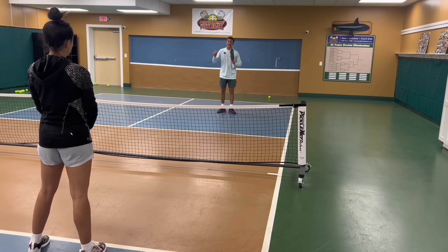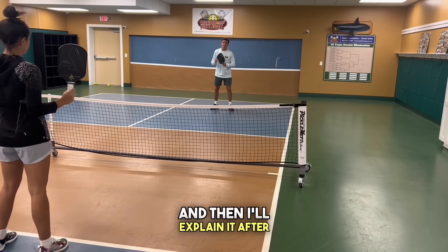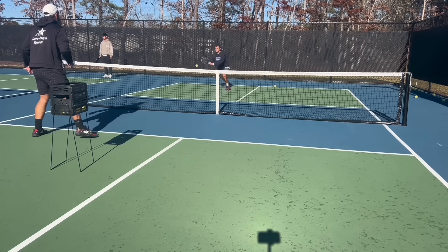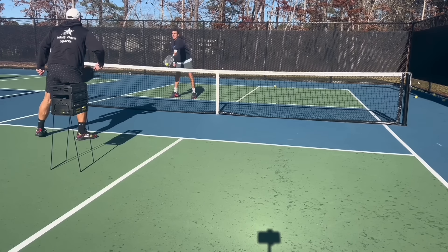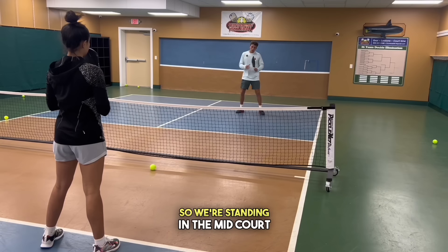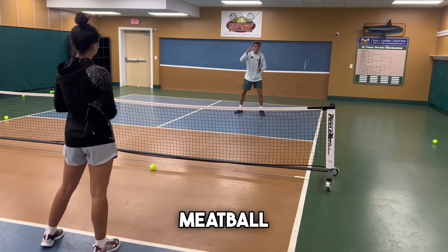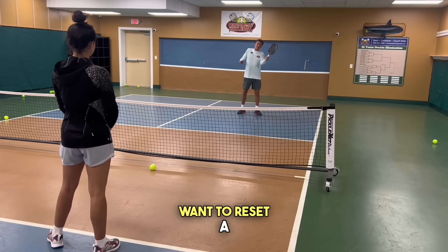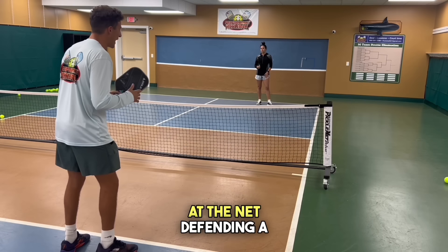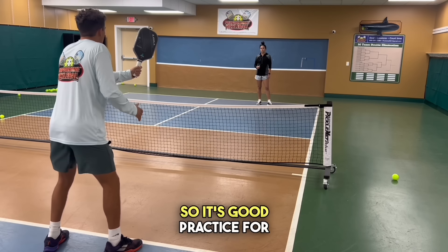This is a very high-level drill that you're about to see, and if you implement it into your drilling routine it will really enhance your game. We're standing in the midcourt — this is simulating eventually getting a good reset and the opponent giving you a meatball back in an actual game. I don't want to reset a ball up here; I want to crush it and follow it in to play out the point. This is also great practice for the person at the net defending a hard shot — almost like you hit a bad return and you know they're going to crush it.